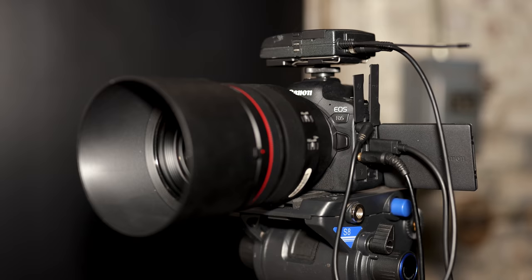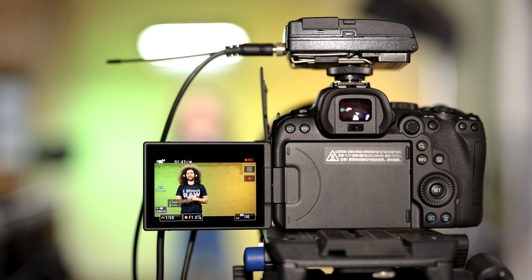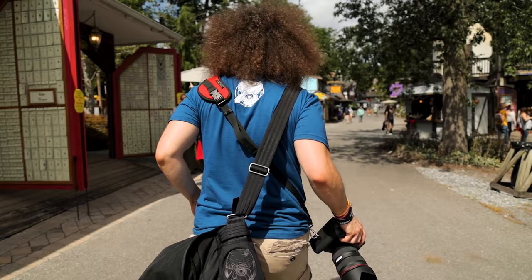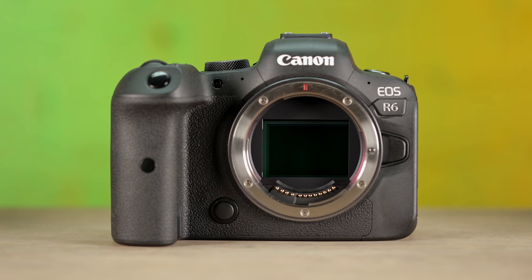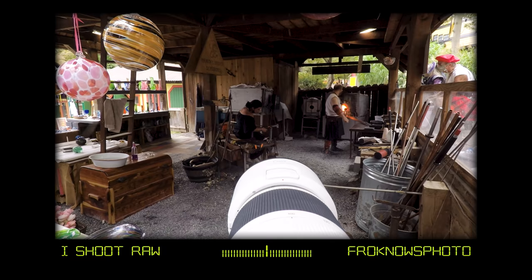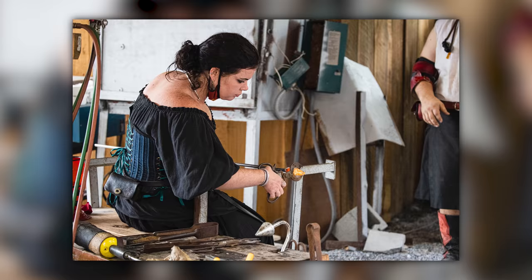The R6 really is a true hybrid camera — great with stills and great with video. So are there drawbacks? Sure, there are always some drawbacks with every camera. One, as I mentioned, is that the sensor is only 20 megapixels, and for some people that's a deal breaker — but for me, it's not at all. The R6 delivers fantastic image quality and the ability to shoot at super high ISOs and come away with clean shots.